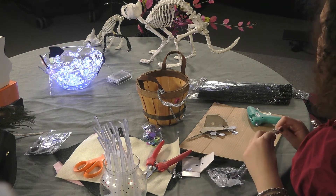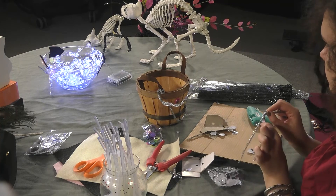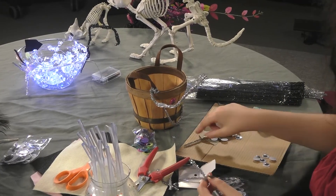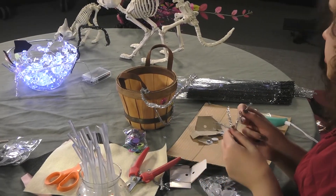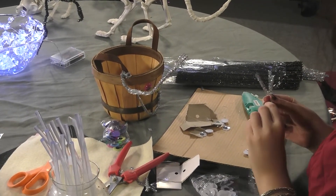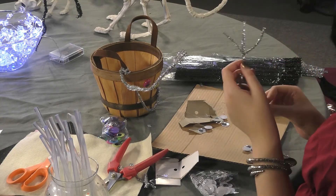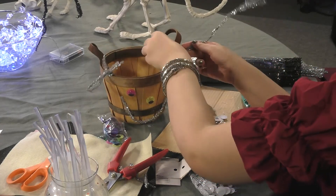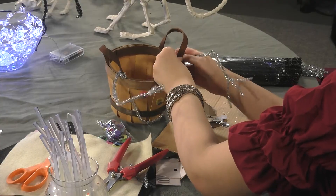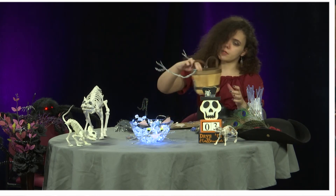If you're using hot glue I recommend to unplug it if you're doing this tutorial, for safety reasons. Just attach it to the handle, and there you go — you got a little monster for your trick-or-treaters.